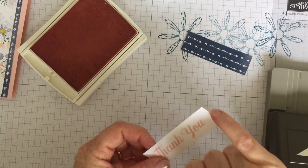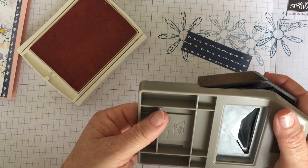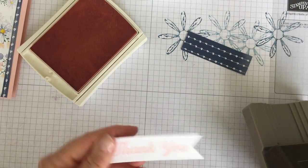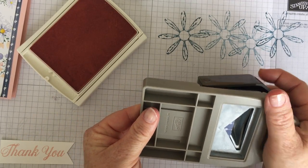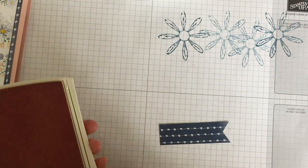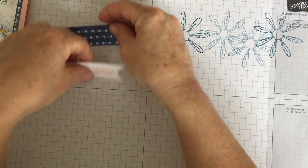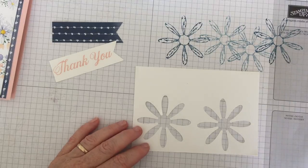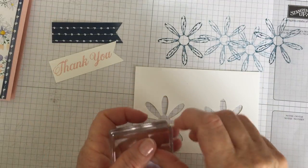I'll get my triple banner punch — this is really brilliant. You can make your own banner by cutting down the middle and to the sides, but this makes life so easy. Just pop it in upside down so you can see exactly where you're punching, just do the end, and you've got your banner — perfect every time. I love it. I'm going to do the same with my little piece of DSP so you get two little banners. Then I have left to do the leaves — it's a little bit of fussy cutting for the leaves.